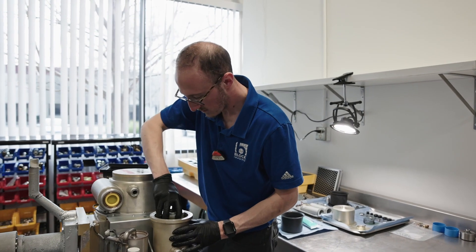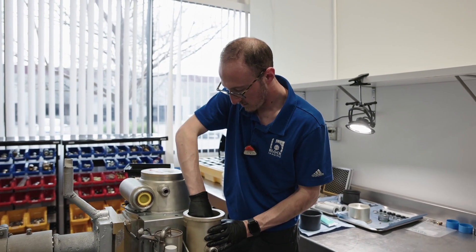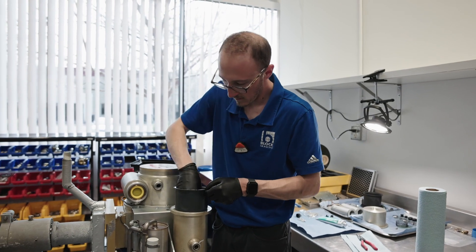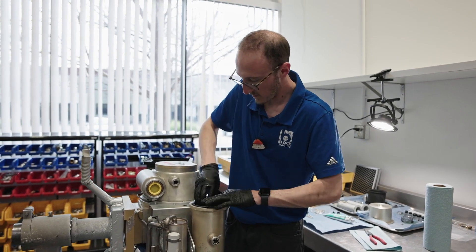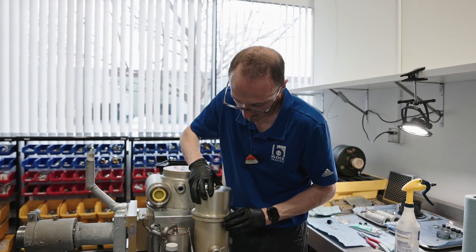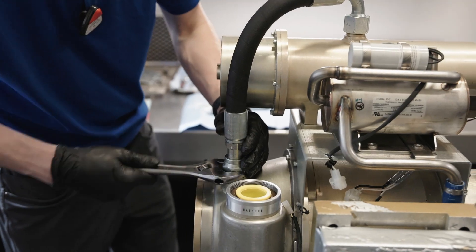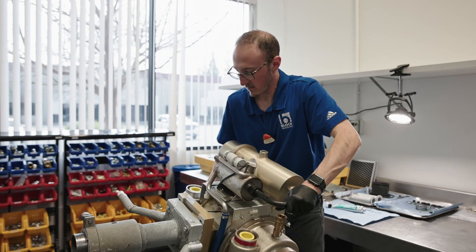There's a clear distinction between a refurbished or repaired CT tube versus a reloaded CT tube. Oftentimes failure can occur in the insert tube itself, and if that happens it requires a brand new insert tube to be inserted into that lead-lined housing and repurposed again — that is called a reloaded CT tube.